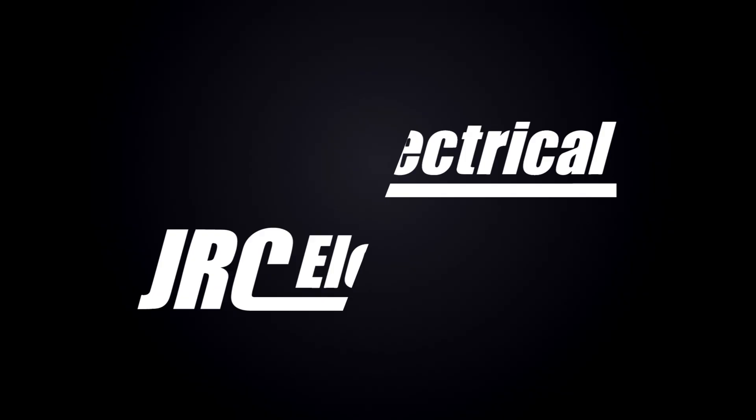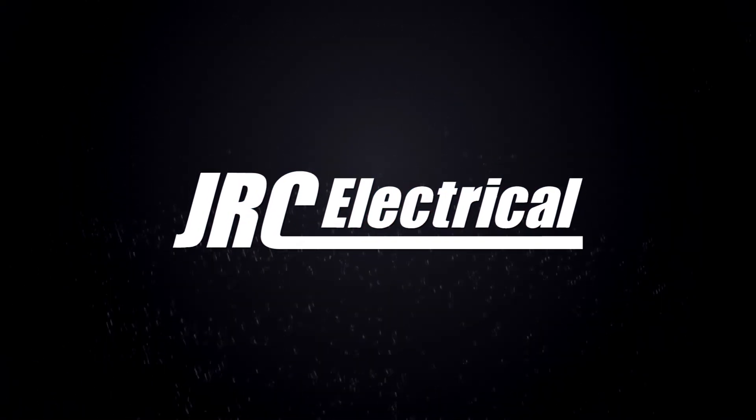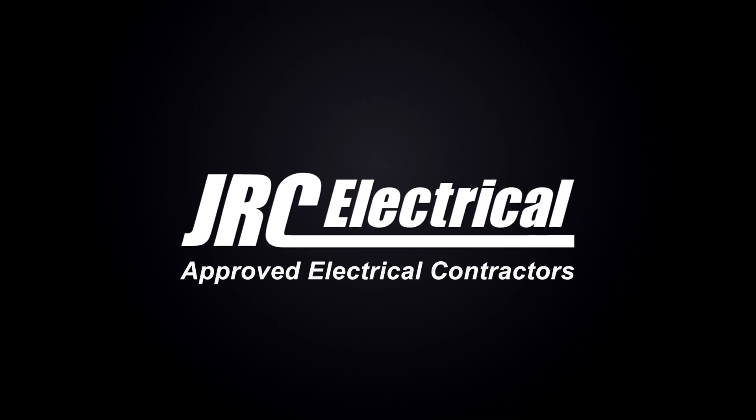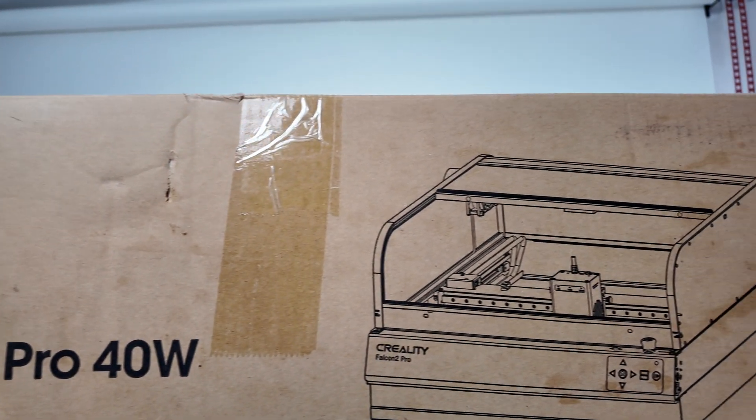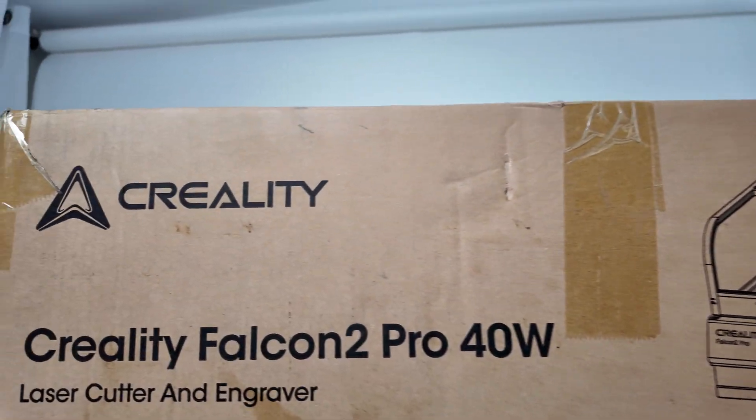What is up my people? Welcome back to the channel. We've got an exciting video today where we've been sent something to review, set up and show you. I'm going to go and get it while I do that. So this little beast is the Falcon 2 Pro 40 watt laser cutter and engraver from Creality. Let's get it open and check it out.